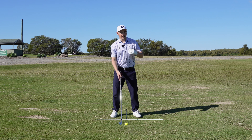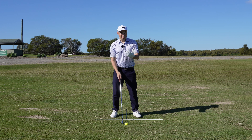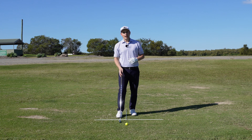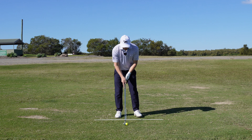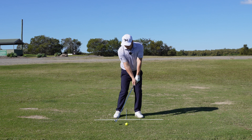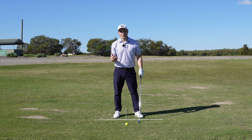We can simply change our ball position. I've got the six iron in my hand, and theoretically if we have the normal ball position with a six iron — slightly forward of center — we're going to see that the golf ball is going to go pretty high in the air. If we keep that ball position the same as we normally do, we're going to see a shot like this.